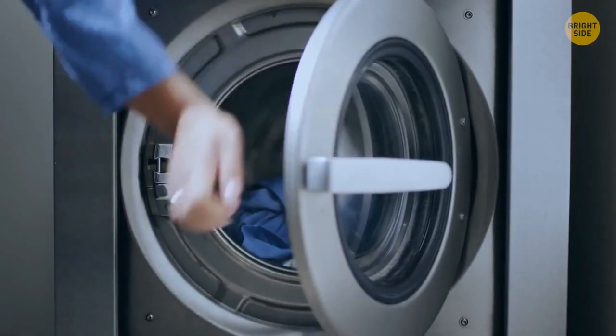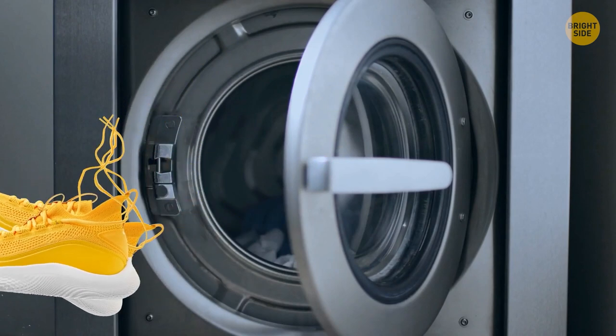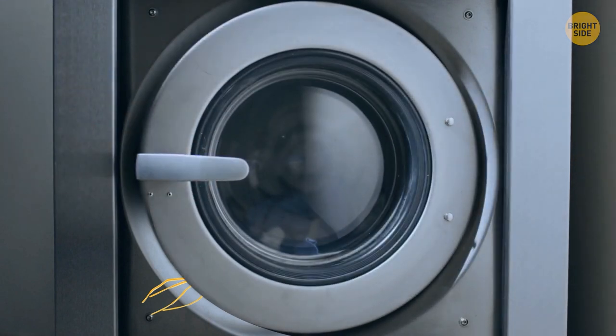To properly dry your sneakers in the dryer, tie the laces together. Then put the sneakers inside the dryer but leave the lace tips sticking out. Close the lid so it clamps the shoelaces. Done!